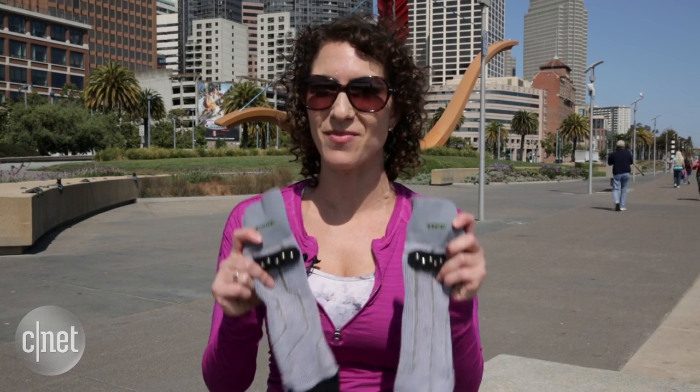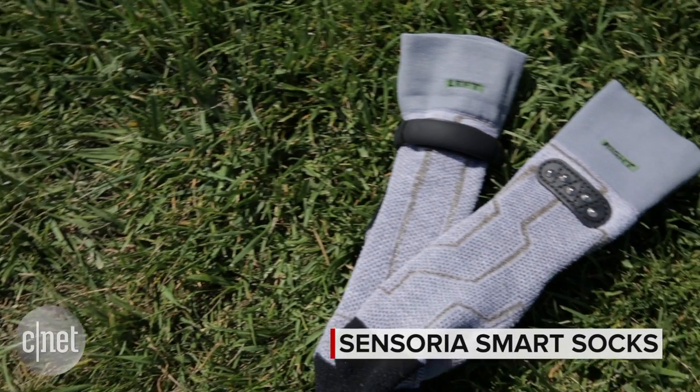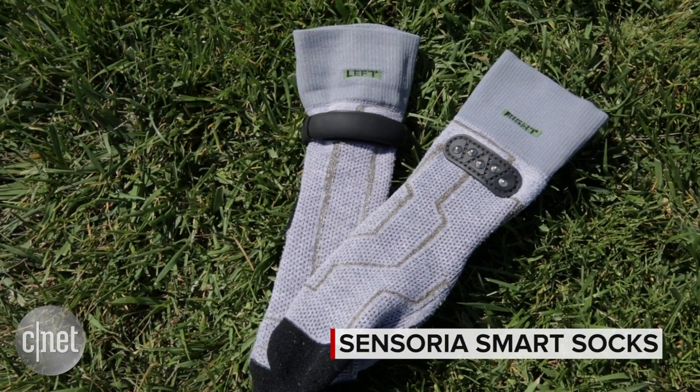If you're a runner who's trying to gather a lot of stats about your run, or maybe trying to change your form, then you might be interested in something like these. What are they? Smart Socks. I'm Jessica Dahlcourt from CNET and these are the Sensoria Smart Socks.